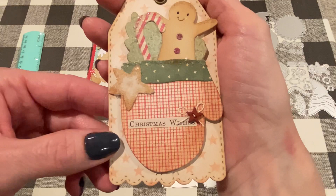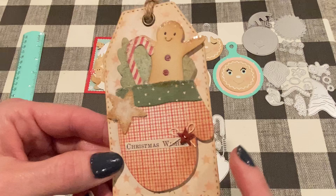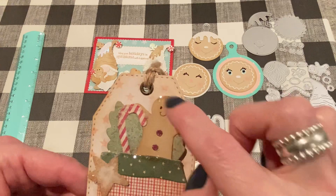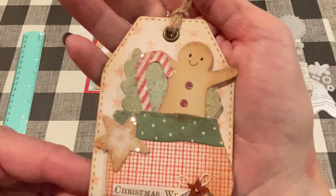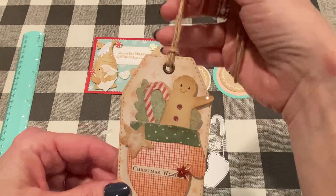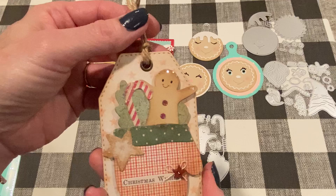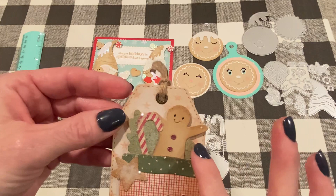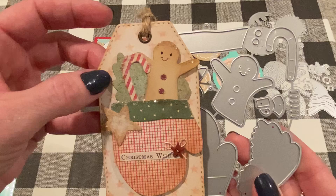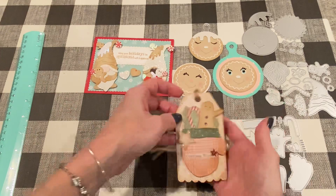For the tag I used another Scrap Diva Designs tag — I will try and link them down below. It has a scalloped stitched edge. I think I used tea dye for this one, not Vintage Photo Distress Oxide. I did add some glue to the tops of the different pieces and then sprinkled them with some fine clear glitter, just to give them some shine. This is another example that would be a great gift tag and also great to hang on a tree. I did punch a hole with my Crop-A-Dial and added some twine.